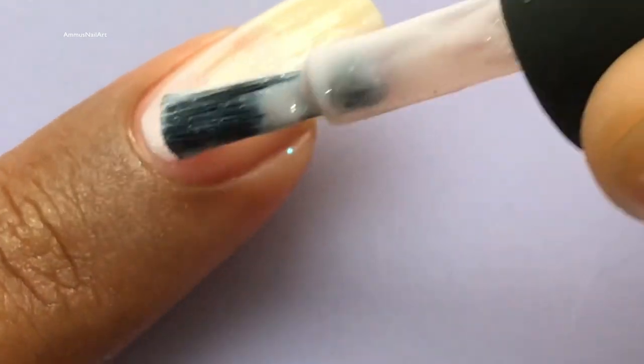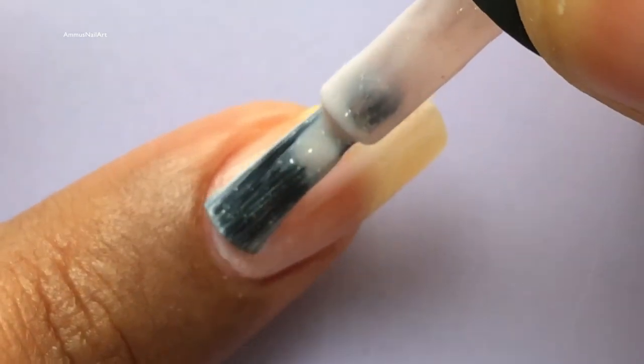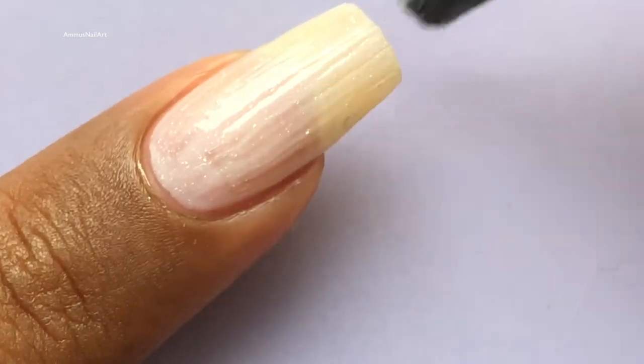I love the formula of Picture Polish and the application — you can see it's really smooth and the finish is just outstanding. I have applied two coats for an ombre look.